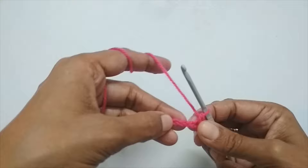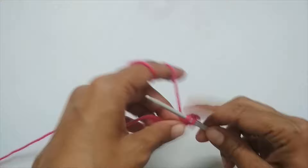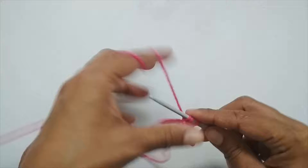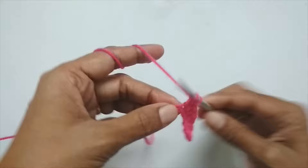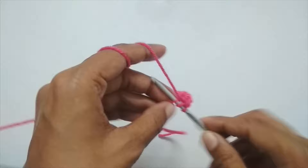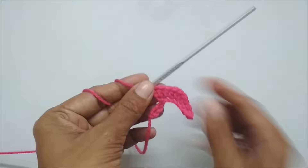Now put two half double crochets in each of the next three stitches. For a half double crochet: yarn over, insert your hook into the stitch, pull up a loop — you have three loops — yarn over and pull through all three. Make two half double crochets in one stitch, and repeat that for the next two stitches as well.